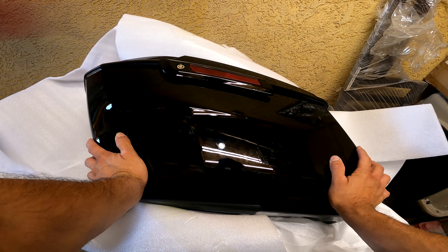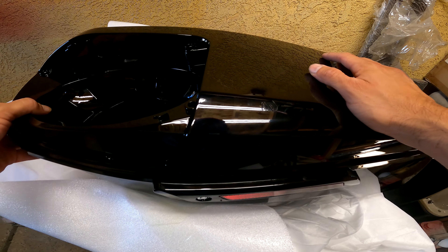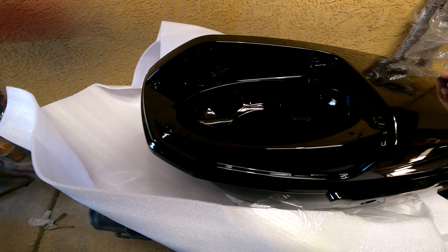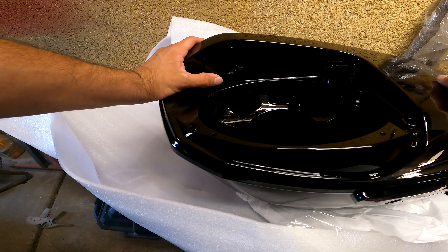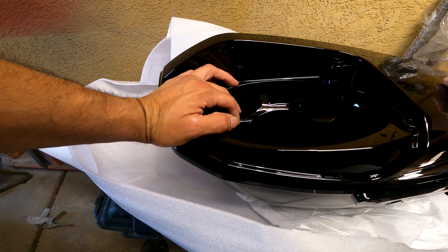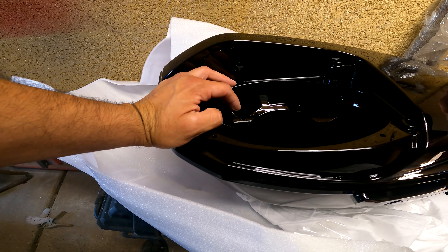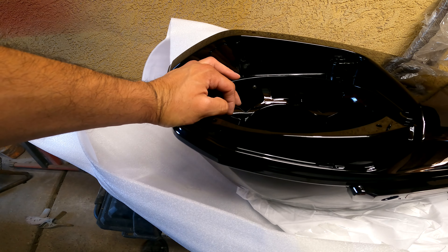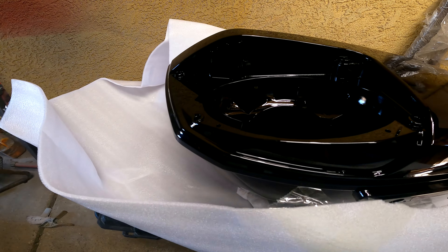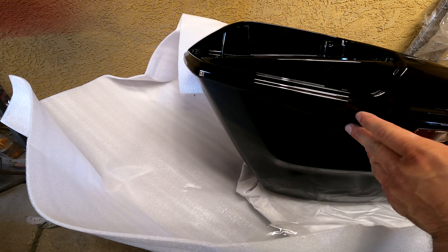The only thing that's really changed is the shape — the chopped rear and the design elements. As far as the speaker grills go, I believe Harley-Davidson has a VIN lock. If you're buying them from Harley, you'd need the part number, and they'll probably want a VIN number.